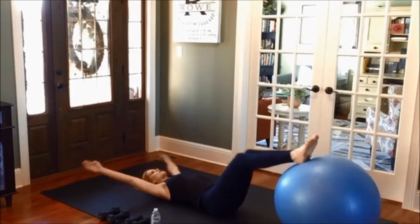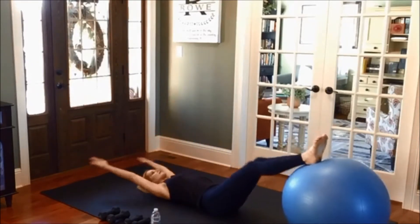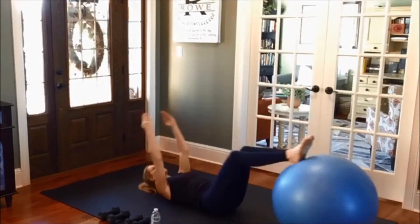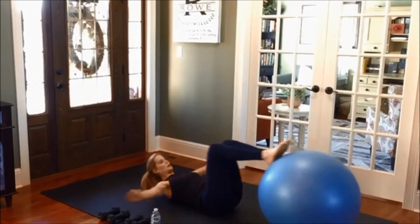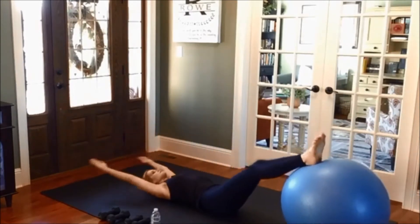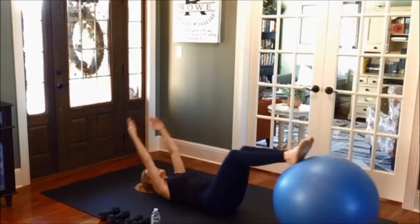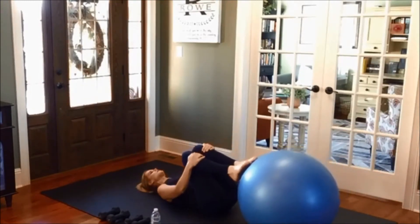Circle the arms around. Five more. One more of these. Back stretch — draw the knees in. And if you want, just rock over your hips side to side.